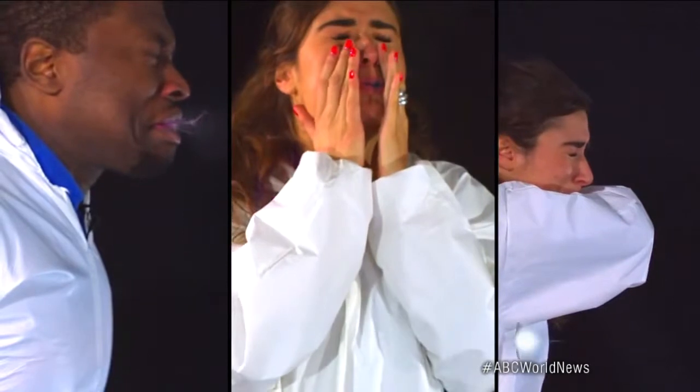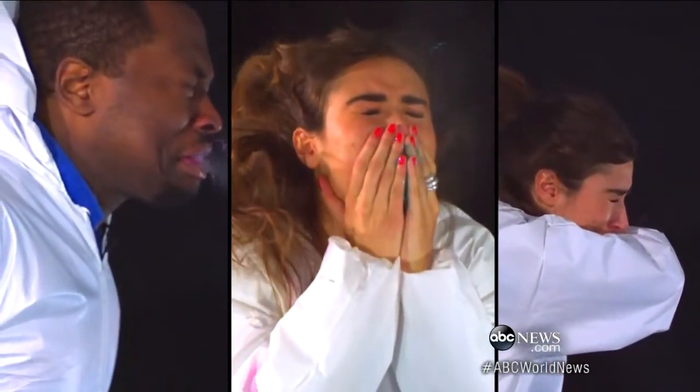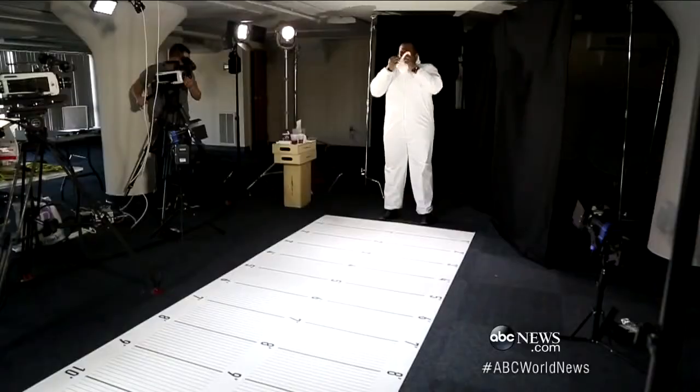So if you're spreading germs sneezing even when covering your mouth or sneezing into your elbow, is there anything you can do? Grab a tissue. Believe it or not, with Marcus sneezing right into the tissue, we found nothing getting through. Nothing. There you have it. Gesundheit.